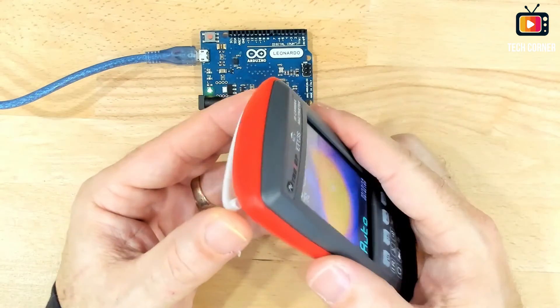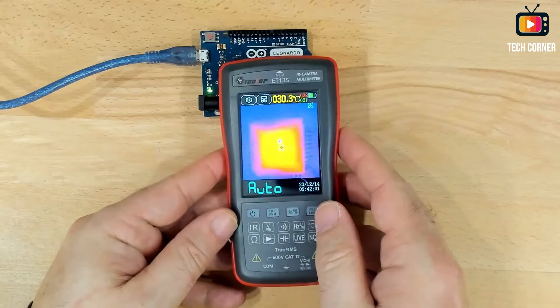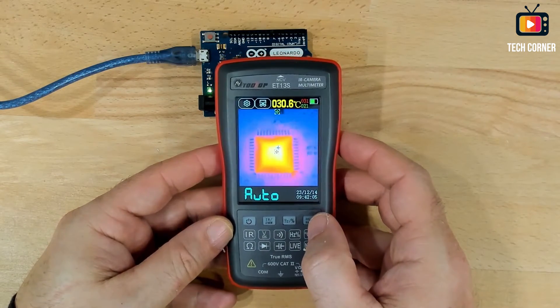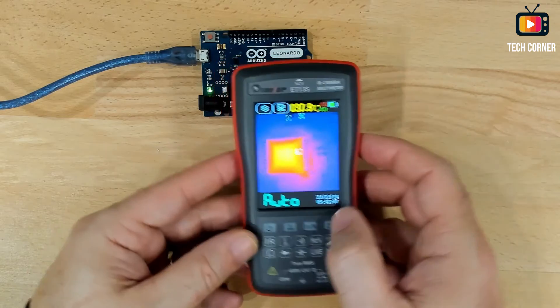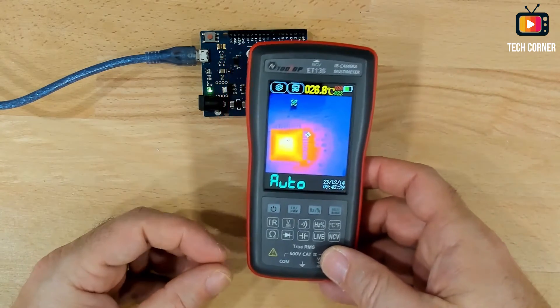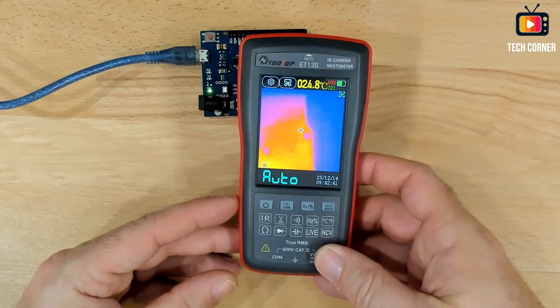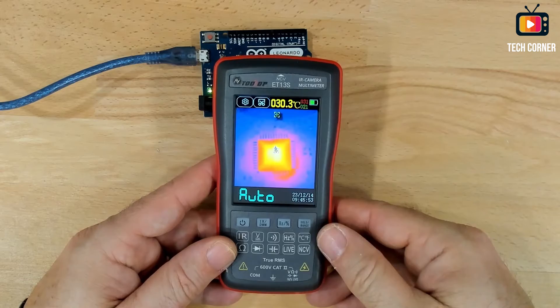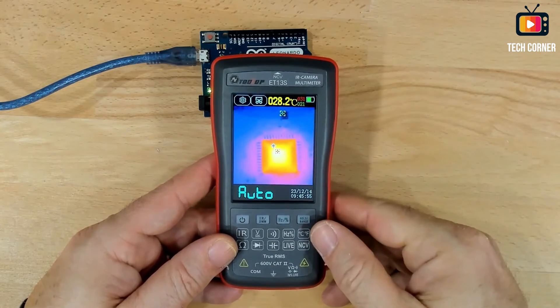Going back to the ET-13S — this is amazing. I'm really satisfied with this change. Thank you Tooltop for listening. And for around 15 bucks, you have a totally different resolution on your device. As you can see, this is a very nice update — I really loved it.